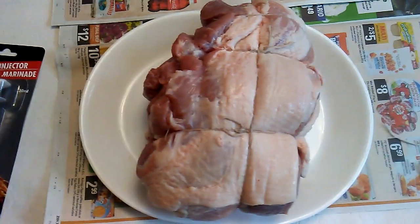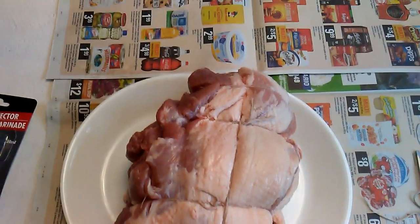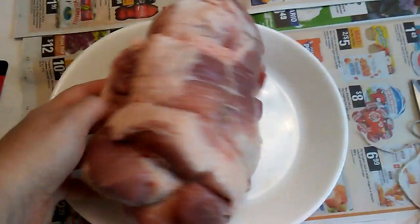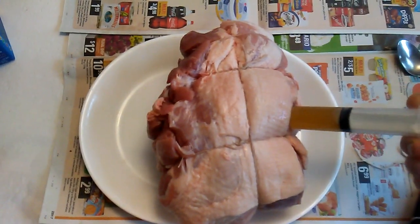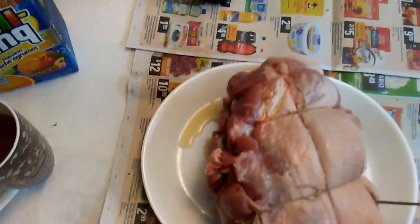But today we are going to be smoking up the whole thing, so I have to tie this up of course. And then we are going to inject it with some peach juice, and inside the peach juice I put a tablespoon of salt and a tablespoon of sugar and a little bit more water to make it dilute. And we are just going to inject that all around the whole roast.